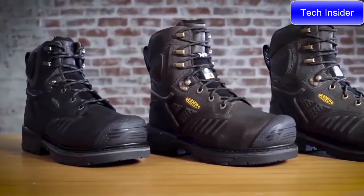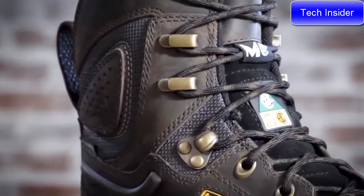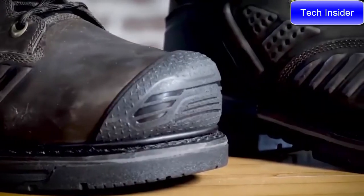This boot features what we're calling barnyard resistant leather. It's much more resistant to chemicals, minerals, and oils. This also has the carbon fiber safety toe.